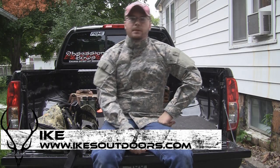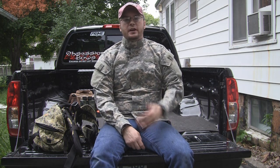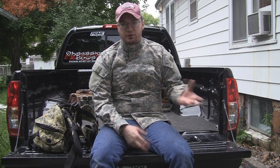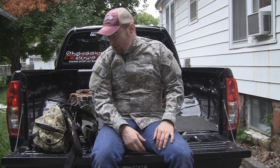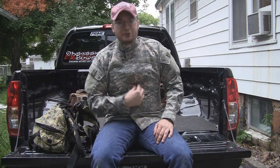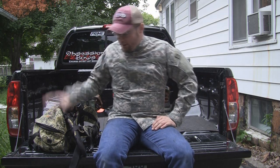Hey guys, Ike here from Ike's Outdoors.com. I'm here today to show you guys what I carry in my pack. I'm also going to do a separate video showing you guys what I carry in my truck. Some of that stuff, unless you're a guy who hunts on the road and does a lot of traveling, you're probably not going to need. But stuff I carry in my pack, I'm going to show you that today.